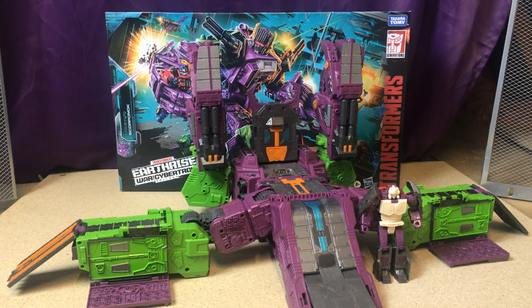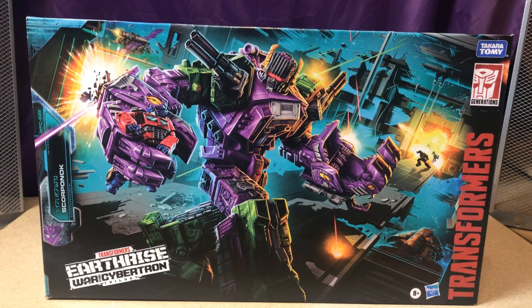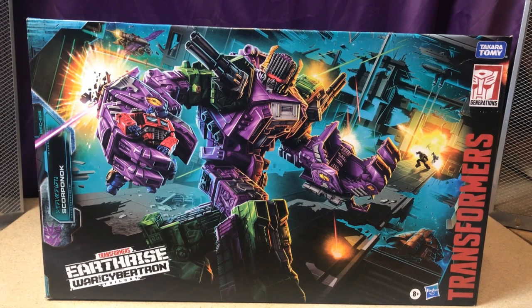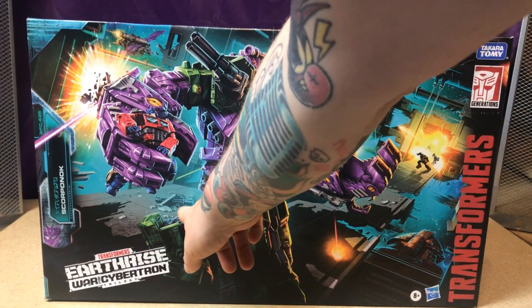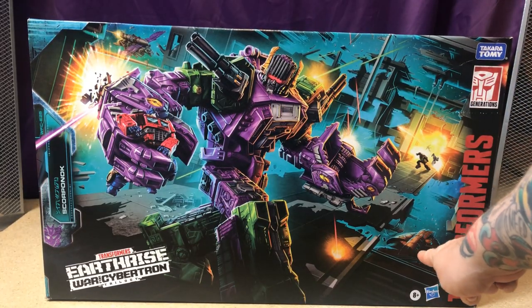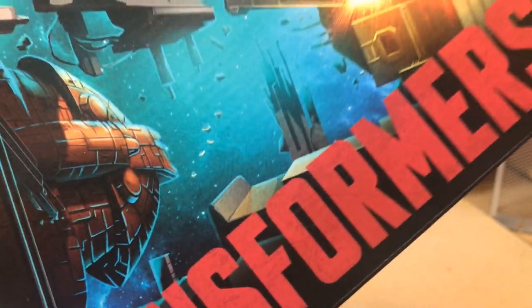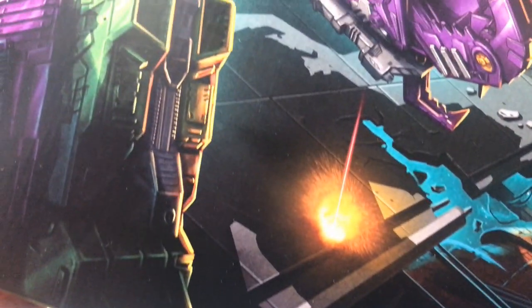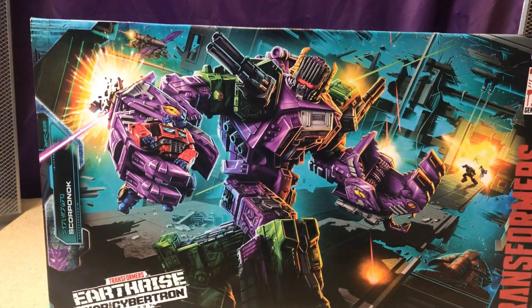As we always do on this channel, let's have a look at the box art and the accessories this bad boy comes with. Wow, absolutely amazing artwork on this — this is probably my favorite artwork I've seen so far. We see Double Dealer, we see Prime, we see Megatron's fusion cannon, the Ark, Bumblebee, and what looks like maybe Ratchet there on the side as well. Incredible artwork.